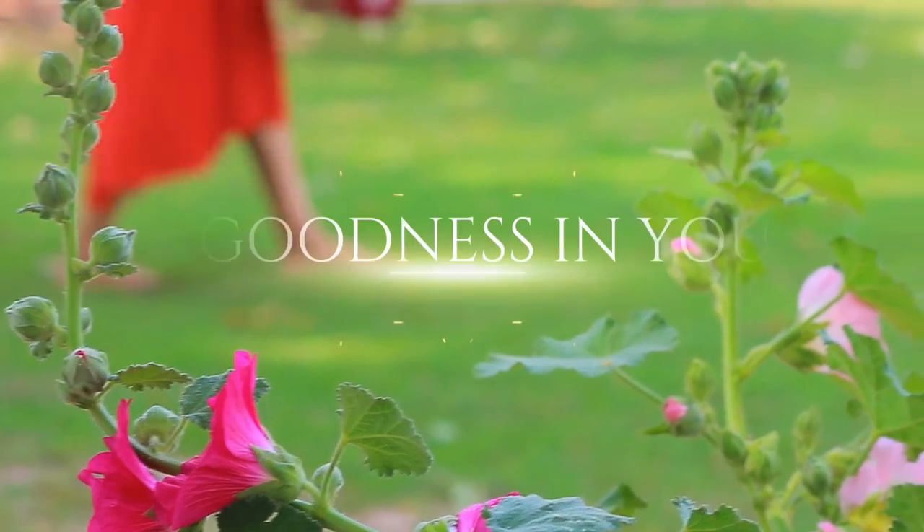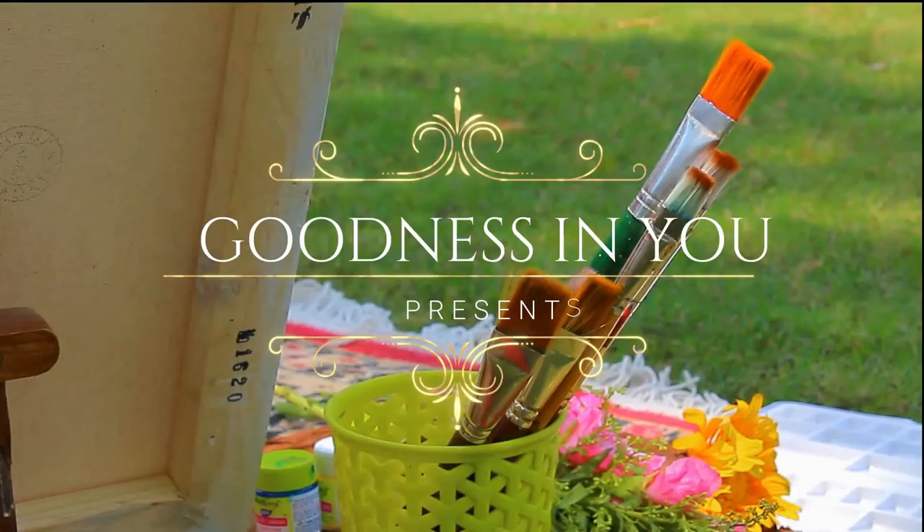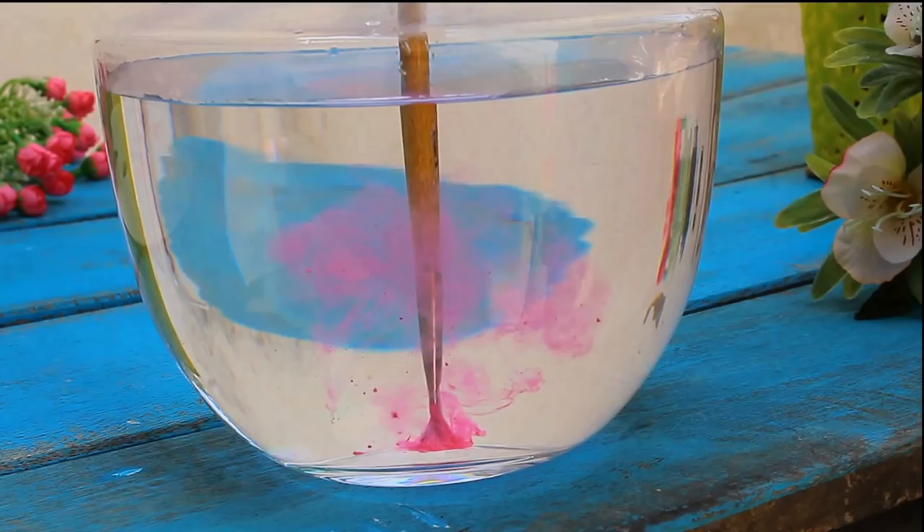Hello and welcome everyone. In today's video I'll be sharing with you three techniques to reuse spoiled canvases at home. So let's begin.